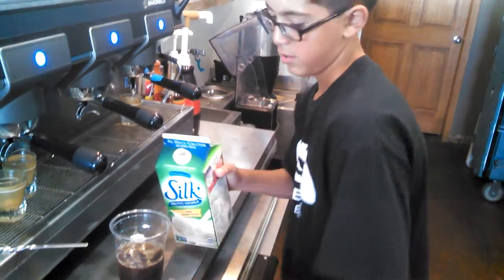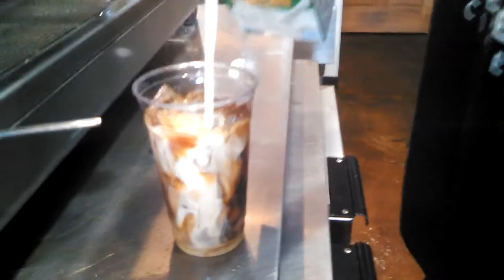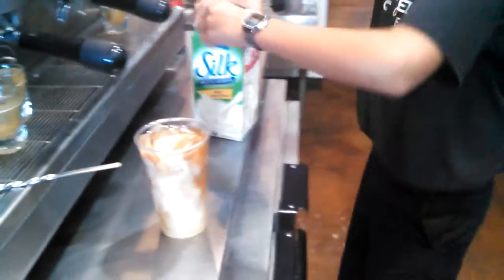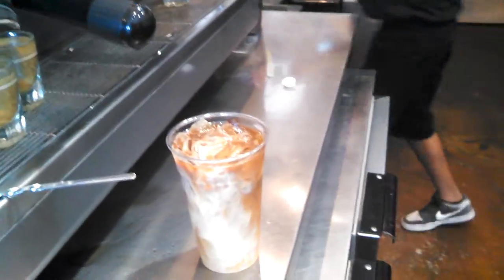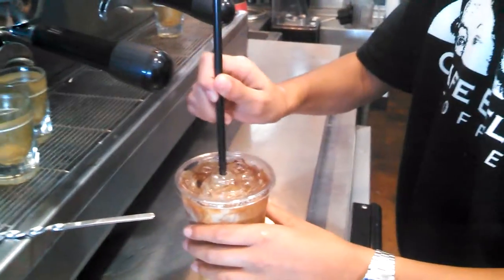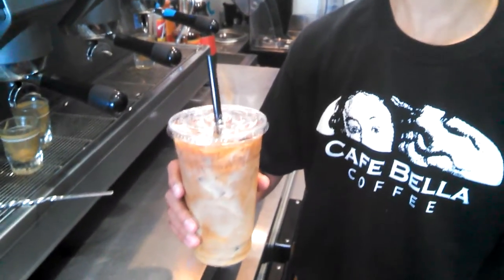All right. Close this up, stick it back in the cooler, grab our lid, make sure it's on, grab our straw, and here is your iced soy latte. Lovely. Thank you. No problem.